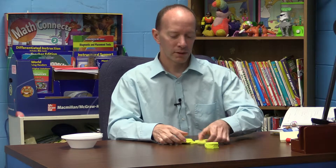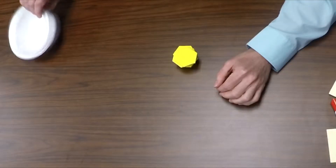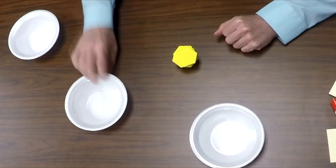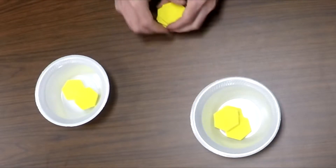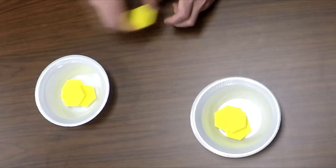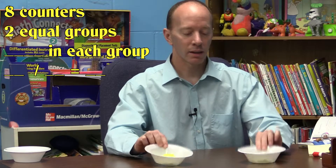First I'm going to count out eight counters: one, two, three, four, five, six, seven, eight. I put the other ones off to the side and we begin. Eight counters into two equal groups — I'm going to use these two plastic bowls. This will be a group and this will be a group, so I go: one, two, three, four, five, six, seven, eight. I've now divided them equally into two groups.